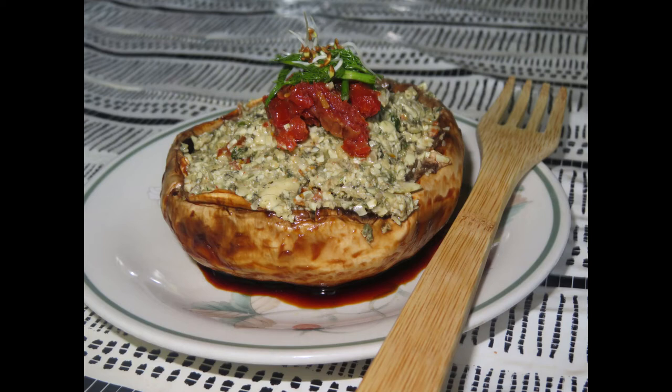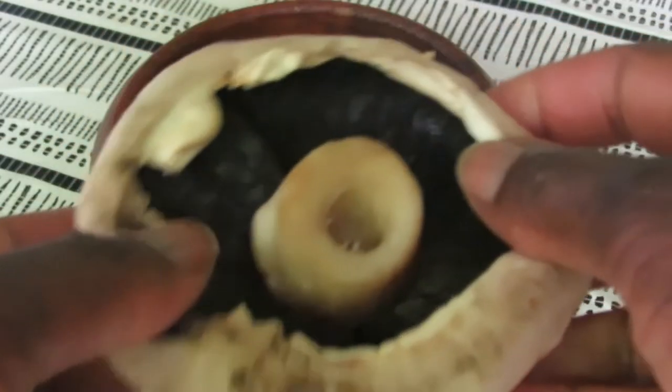Hi family, Frio from AfroLife Wealth here bringing you another video. Today's video is going to be on making stuffed plant-based mushrooms — mushrooms being stuffed with pumpkin and sunflower seeds, and it's really easy to make.